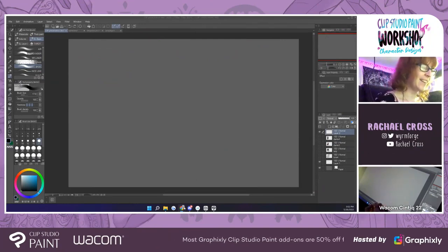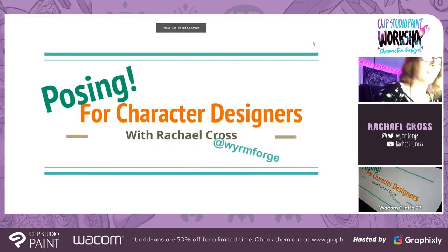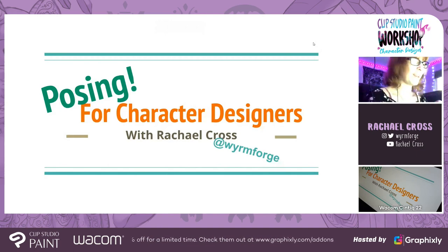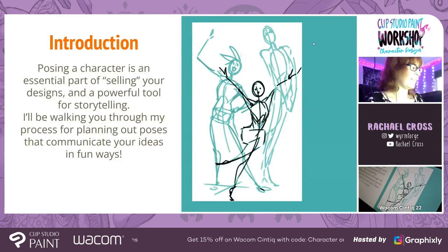Hi there! I'm Rachel. He pretty much gave you the spiel so I won't repeat myself too much. Welcome to my presentation — this is posing for character designers. Basically, posing is an important part of selling your designs, and it's a powerful tool for storytelling. I want to walk you through how I do it, how I approach it, and give you a breakdown so that you can not only do it, but do it repeatedly, because finding that consistency is really key when you're working professionally.